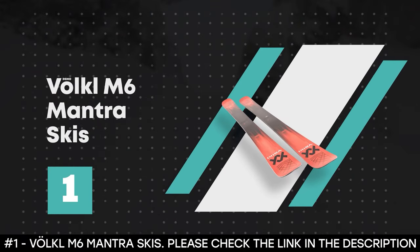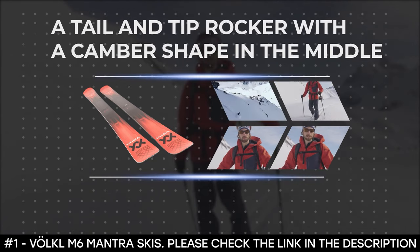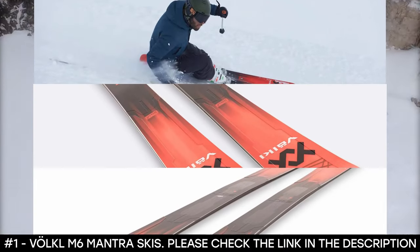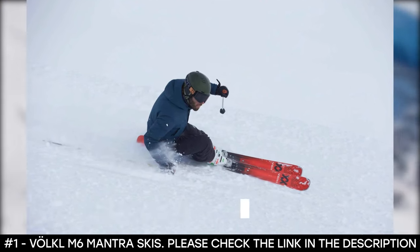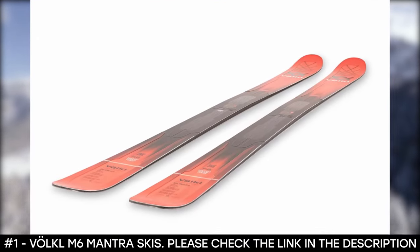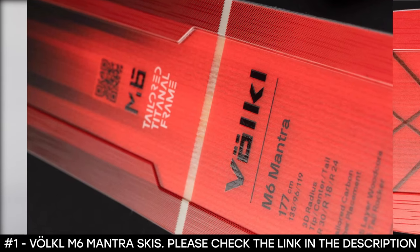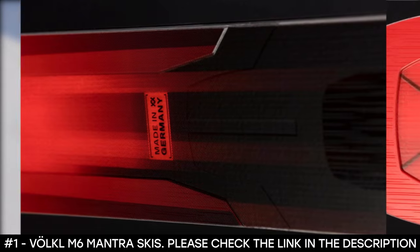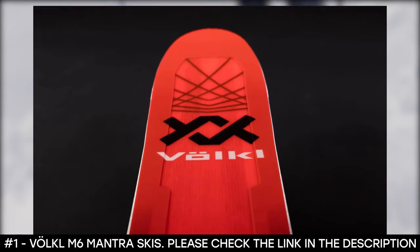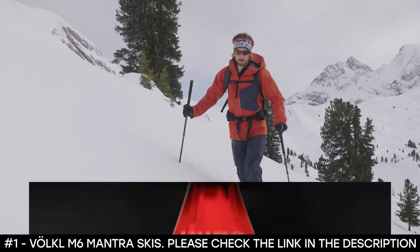Number 1: Volkl M6 Mantra Skis. The Volkl M6 Mantra Skis not only display effectiveness, but they also speak of class. This beautiful all-mountain ski features a tail and tip rocker with a camber shape in the middle. It boasts a 3D radius side cut that allows the skier to switch from long arcs to short turns at will and at any speed. It has a multi-layer wood core with a combination of beech and poplar, making it light and durable. It shows off tailored titanal frame laminations and tailored carbon tip lamination. The base features P-TEX 2100, a sinister high-density and high molecular weight polyethylene base, giving great gliding potential and making it highly durable.